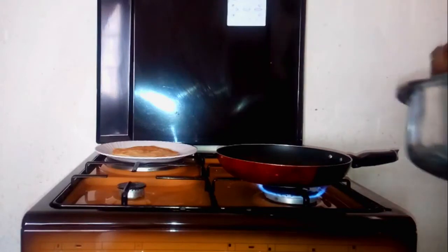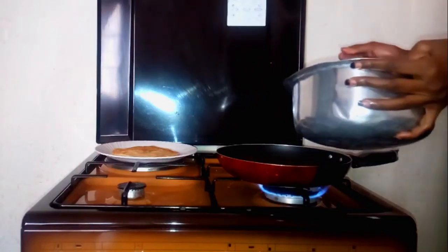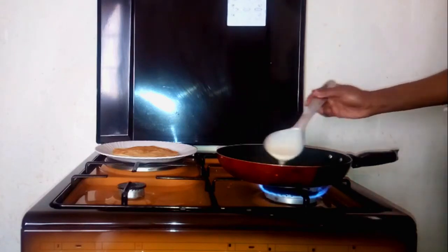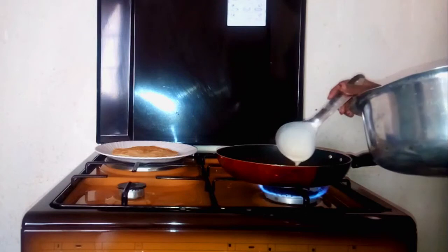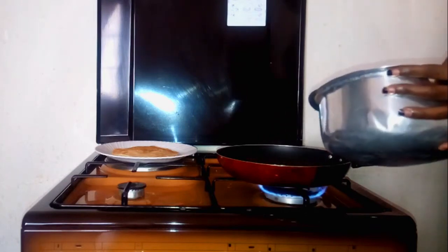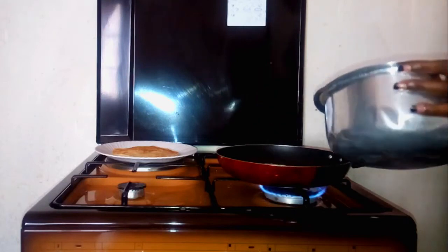Do that until you're done making the crepes. For the half cup of flour, I made six pieces of crepes. Please do stay tuned to the end of the video because I'm going to show you and tell you the differences that I saw between the crepes and the pancakes.